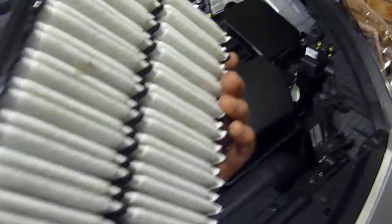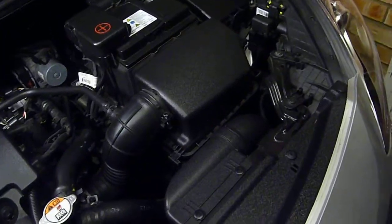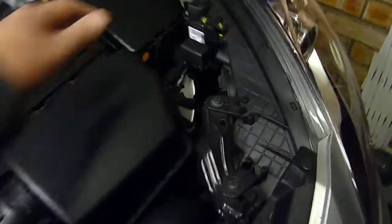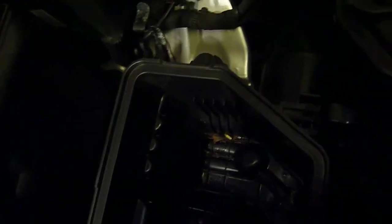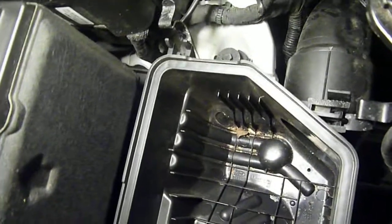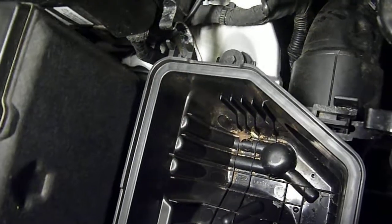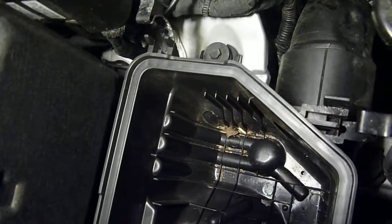Now if you turn it over, obviously there are just a few flies on there, but the best thing to do whilst you've got it off — if we have a look in, there's a bit of debris in there, so get your hoover and just hoover out the debris. That would be a wise thing to do.